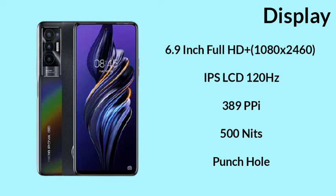For the display, this is 120Hz, and this is a punch-hole display. So if you have a water drop notch, this one is a punch-hole instead.